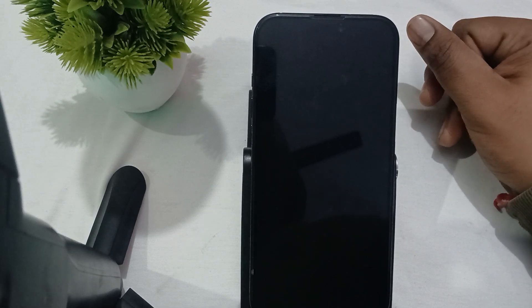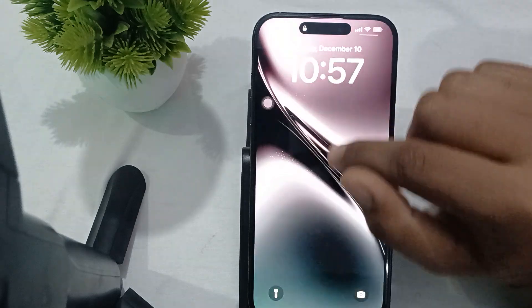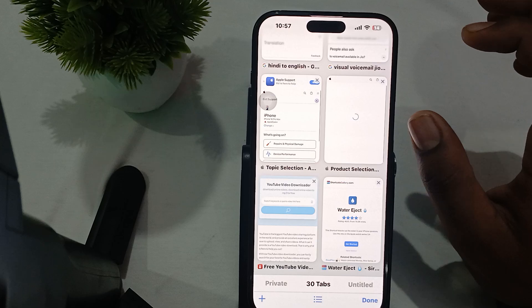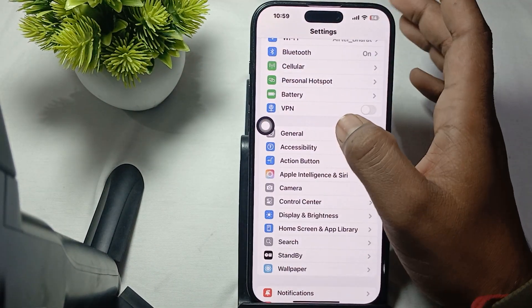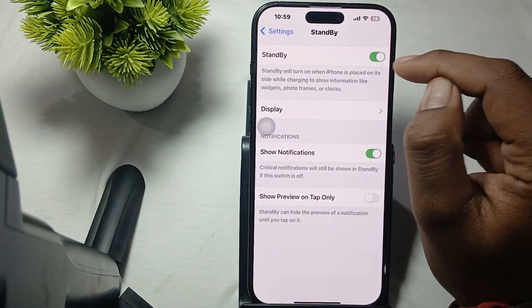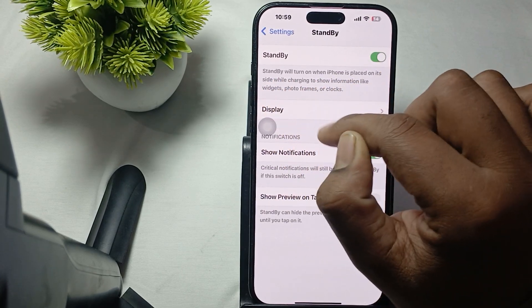Let's start. The first step is to enable your standby mode. Ensure that standby mode is enabled by opening Settings. In Settings, go to the Standby option and make sure it is turned on. Standby will turn on when your phone is placed on its side while charging, to show information like photos, frames, and clocks.